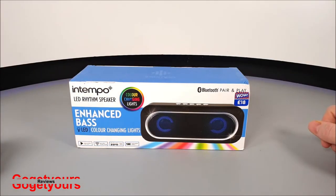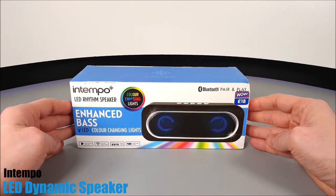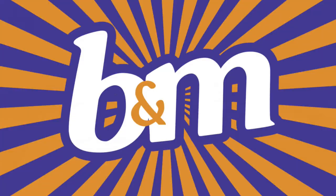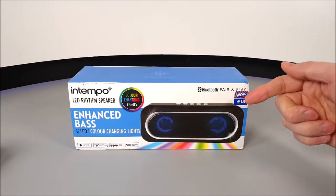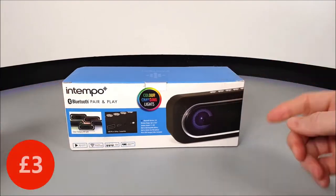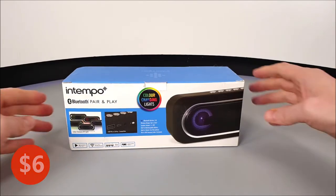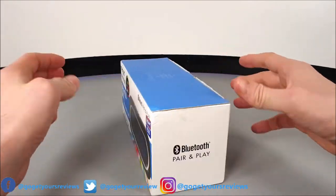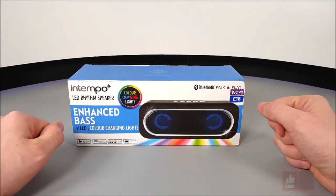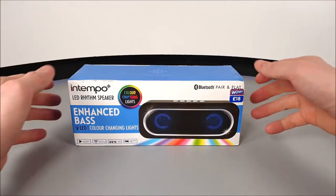Hello guys and welcome back to our channel. Today we've got yet another In-Tempo colour-changing LED Bluetooth 5.0 speaker. This was bought from a B&M Home Store in the UK, and rather than pay 18 pounds we got this particular speaker today for just under three pounds — that's around six US dollars. For that price, two In-Tempo speakers in the past have lasted under two years, so I'm not expecting much. But how does it perform? Let's delve right in.